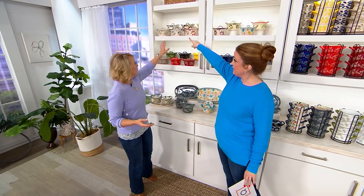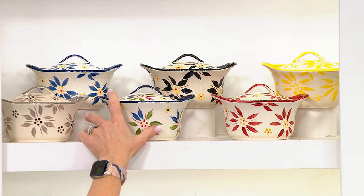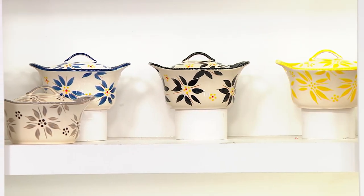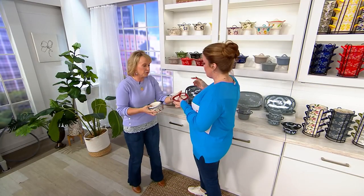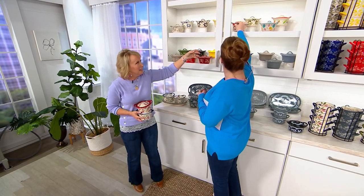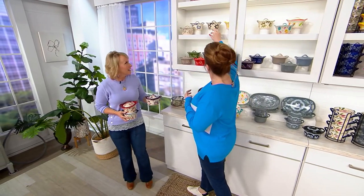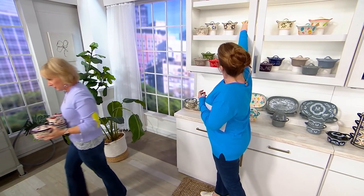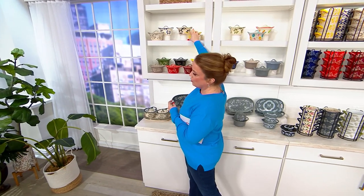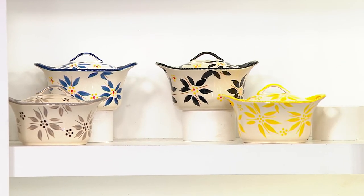In Old World, confetti, cranberry, eggplant, and red are all gone. They're going quickly — just shop what we've got. In Floral Lace, eggplant and red are gone as well.